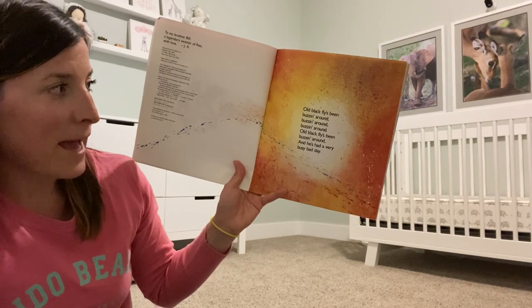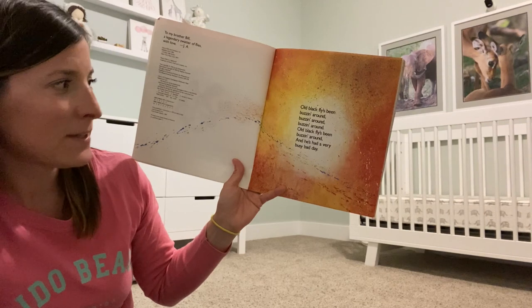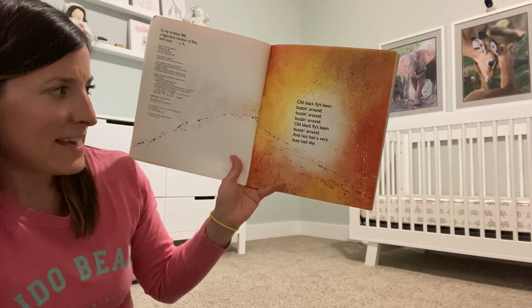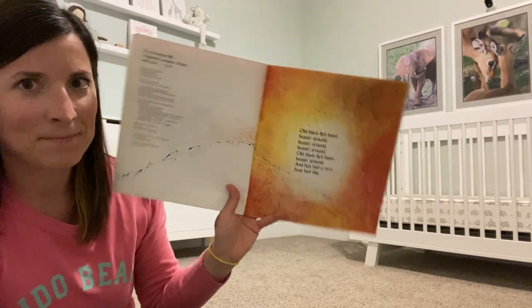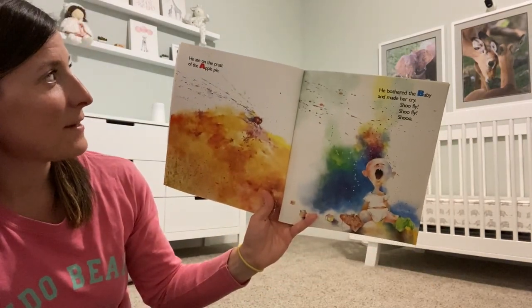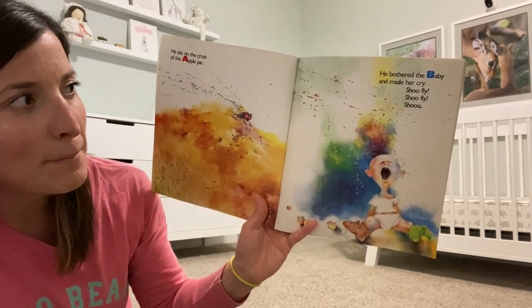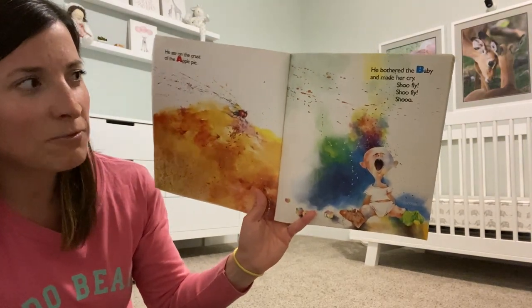Old Black Fly's been buzzing around, buzzing around, buzzing around. Old Black Fly's been buzzing around, and he's had a very busy bad day. He ate on the crust of the apple pie. He bothered the baby and made her cry. Shoo Fly! Shoo Fly! Shoo!